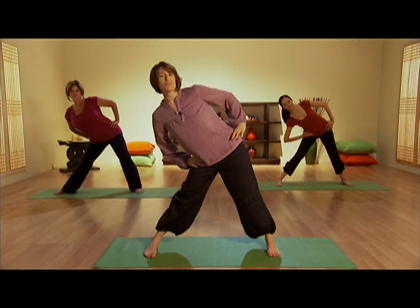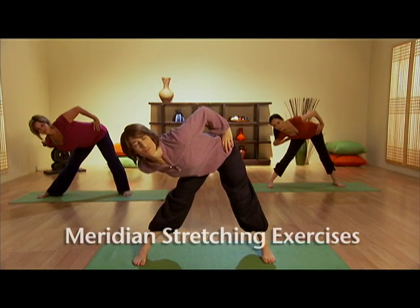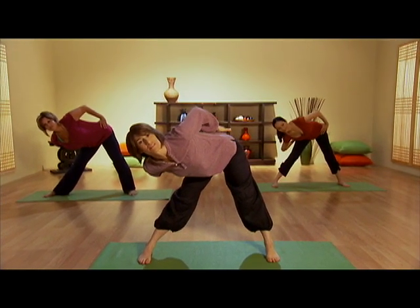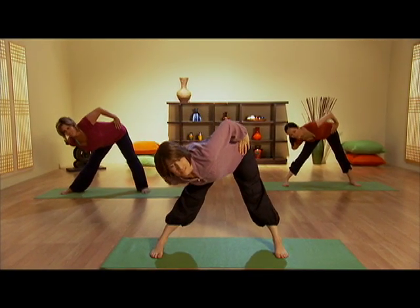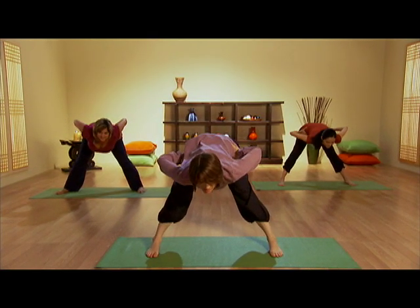Breathing in, and then push your hip about 45 degrees back into the corner. You'll feel the stretch in the back of this leg, and you'll feel an opening in the hip and the sciatic nerve. Breathe in, and then we bring the body to the center — both legs are straight, stretching out the lower back and the hamstrings.